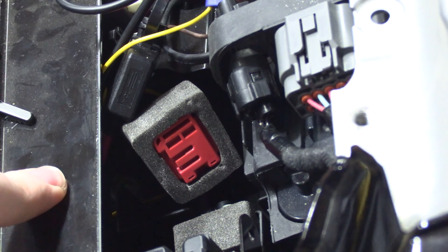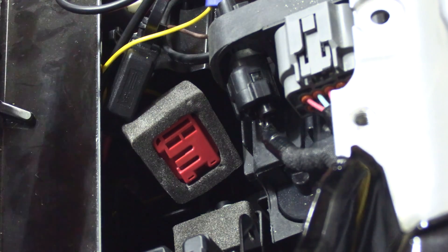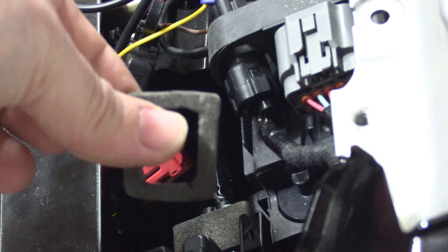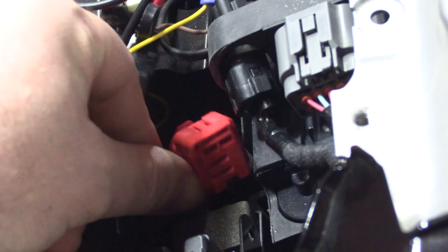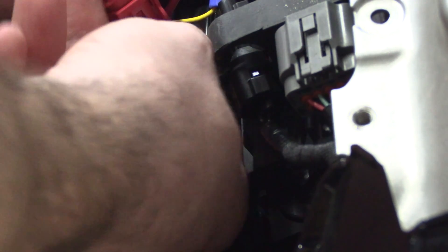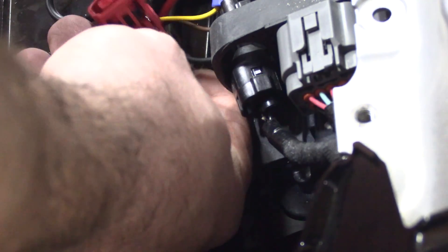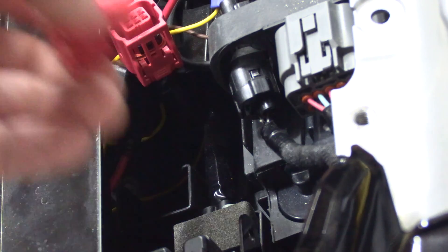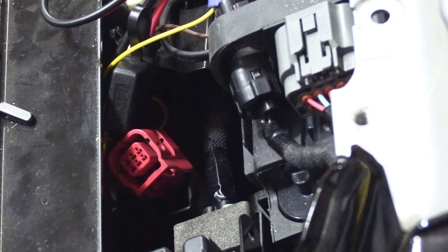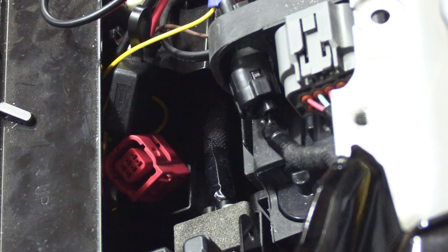If you need to remove this plate, you can remove the two bolts on each side — that's a 10 millimeter socket. It should be pretty easy to get in here. Remove this foam piece, then get this red cap off. There's a tab back here; if you push it, the cap will come off and then you have this red connection here. Then you can take your adapter cable and plug it in.